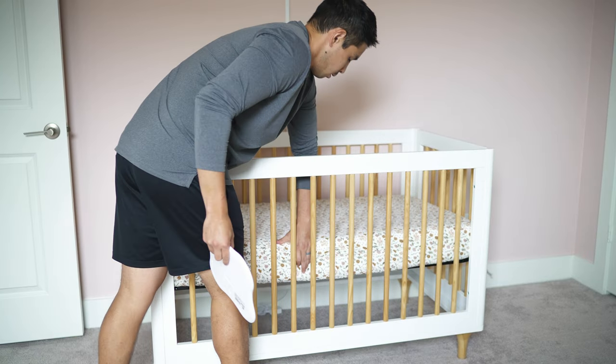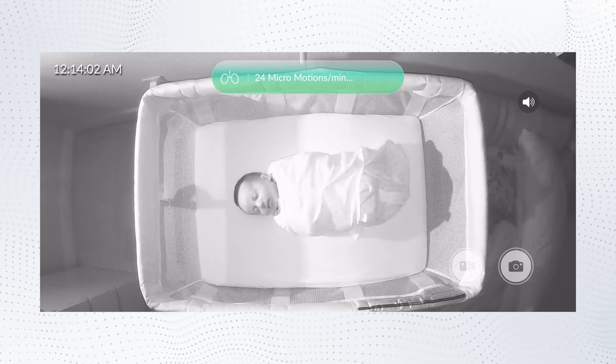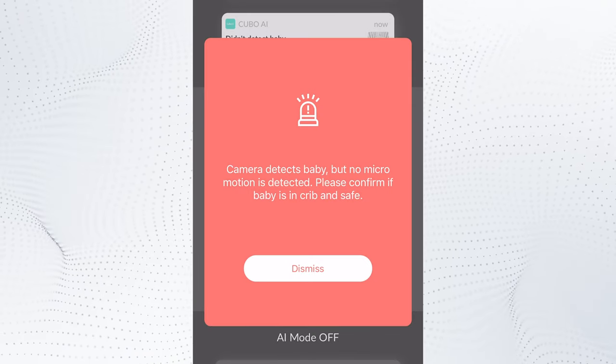Basically, it's a small white pad meant to slip under your baby's mattress, and it reports micro-motions of your sleeping baby. If any abnormalities are sensed, it'll alert you. This isn't the first time that we've seen pads like this being used to track your baby and supplement safe sleep practices.